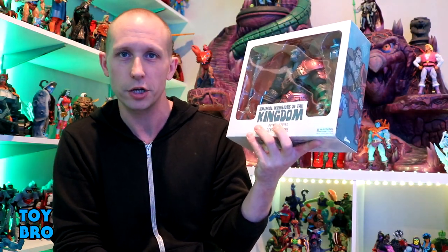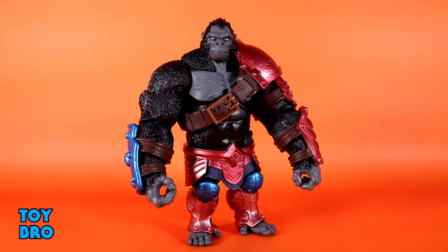Out of the package, here's AWOK General Thane — a figure I've really been looking forward to because he's so different. Until we get that Power Con repaint, he is a unique mold. He's pretty similar to the other figures if you've gotten any of those, but he's also his own thing. He's not exactly like all the others, but he feels familiar.